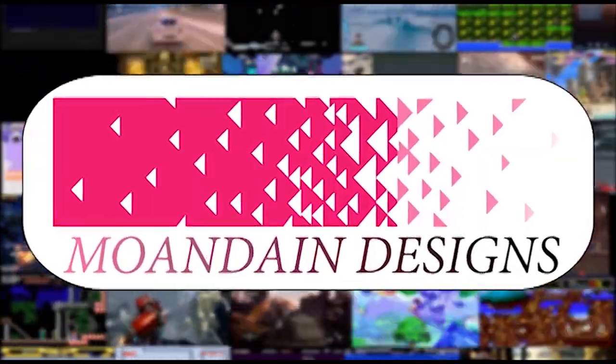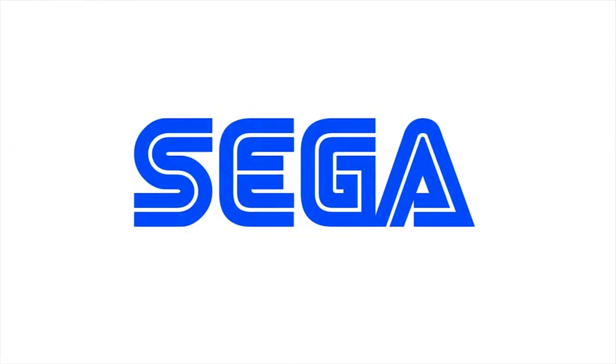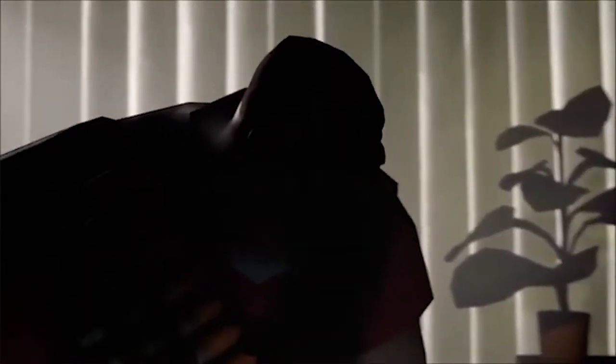Hey there, welcome to Mundane Designs. Today we're going to start taking the fear out of collecting for the Sega Genesis. We are here to demystify the Sega Genesis — this is the second console that Sega released in America, and I hate the idea that someone could be so intimidated by this system that they give up on playing it or collecting for one.